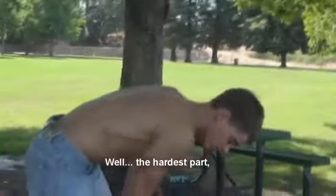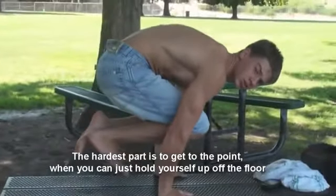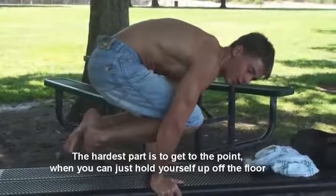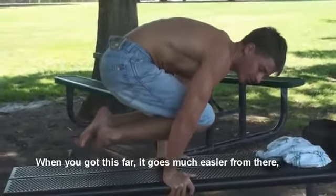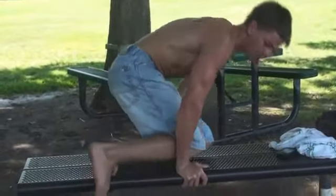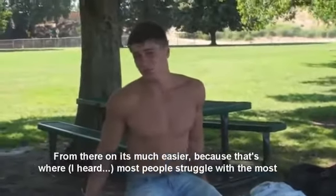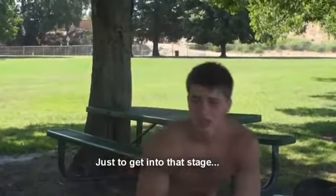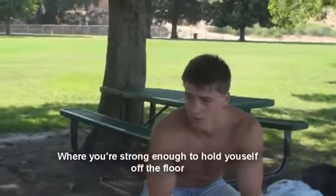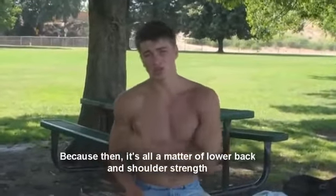The hardest part is to get to this point where you can just hold yourself off the floor. If you got this part, then it goes much easier from there when you can hold yourself in this position for a while. This is what people struggle with the most — just getting to that stage where you're strong enough to hold yourself up off the floor.